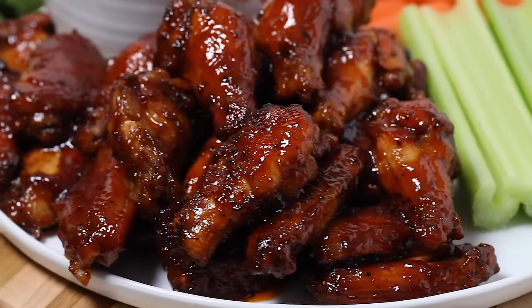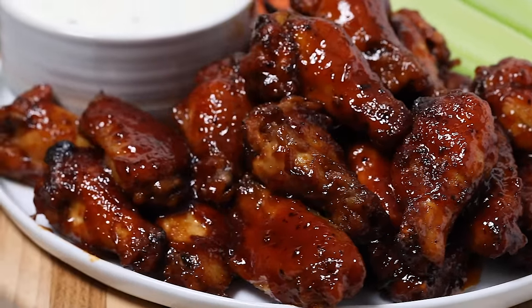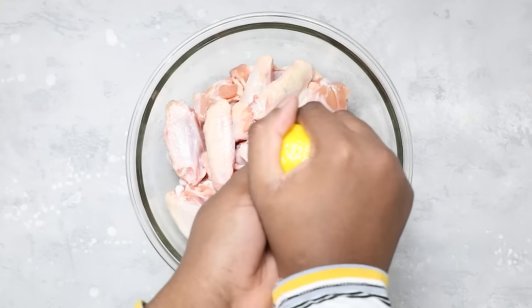Before we get started, make sure to subscribe so you don't miss any upcoming recipes. Alright, let's get into it.